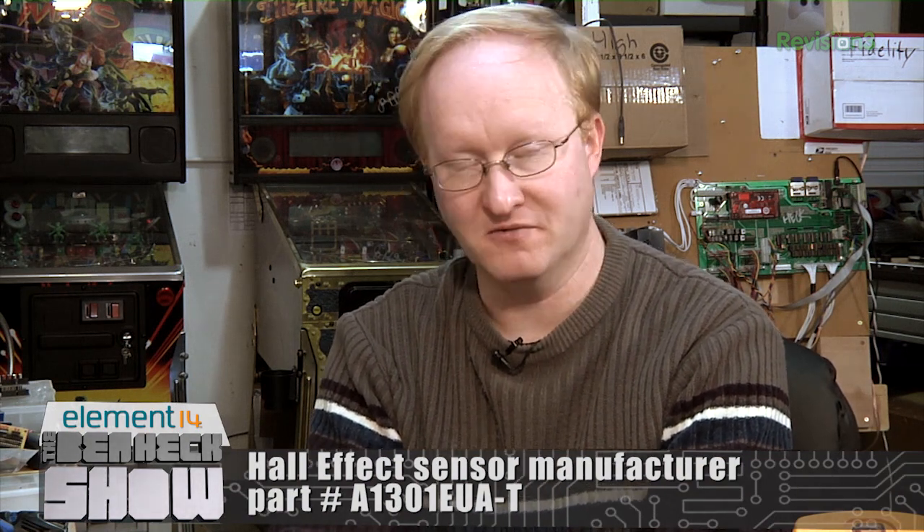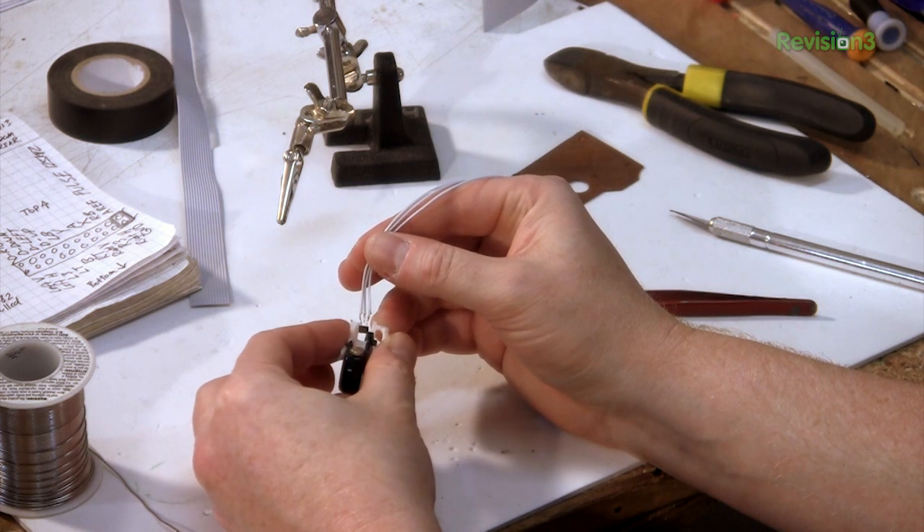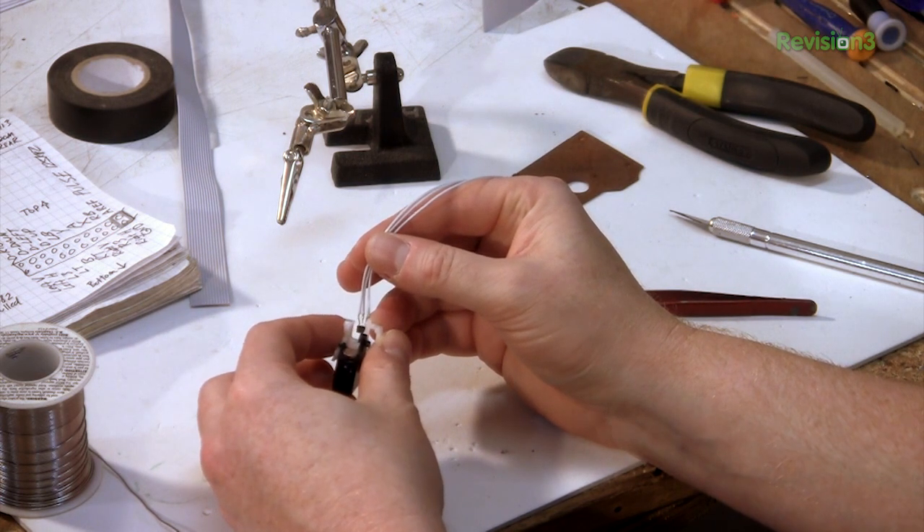To sense it, we're going to use a Hall effect sensor, which is basically a little integrated circuit that you give voltage, ground, and then its output is basically an analog voltage from ground to the control voltage. That tells you how close the magnetic field is. There's a rare earth magnet here, and as you pull the trigger, the magnet gets closer to the Hall effect sensor, which will give us an analog reading.